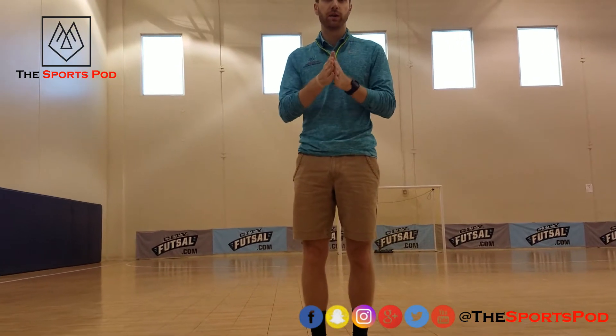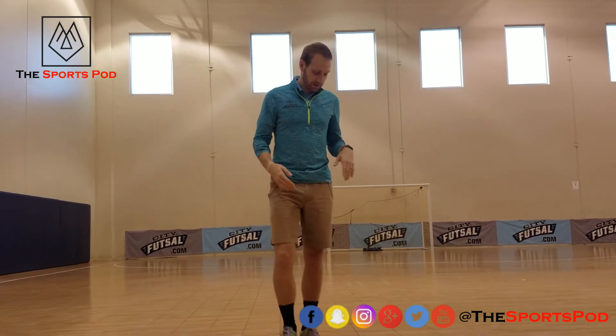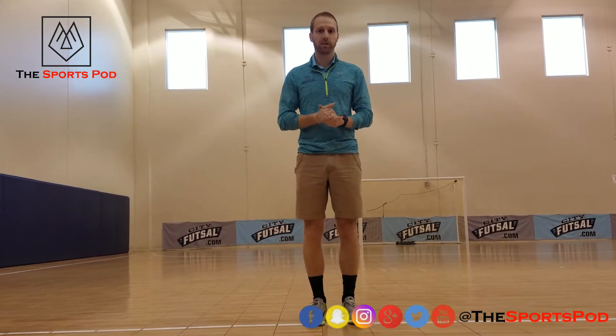We're going to start by placing two feet about shoulder-width apart in a nice neutral posture, chest up. The line is just going to be straight in front of us. All we're going to do is hop forwards, hop backwards — just go back and forth like this. We'll repeat that for about 30 seconds to a minute.